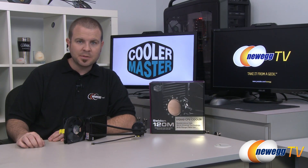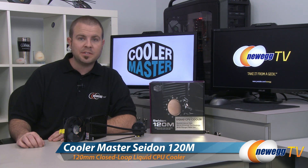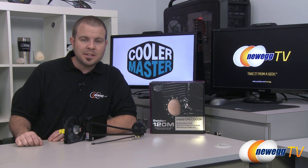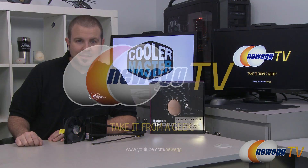And that's going to be all for this video. Once again, this has been the Cooler Master Sidon 120M Closed-Loop Liquid CPU Cooler with the included 120mm fan. I'm Paul with Newegg TV. If you enjoyed today's video, you can find more on our Newegg YouTube channel — don't forget to subscribe for more tech videos. Thanks a lot for watching, and we'll see you next time.